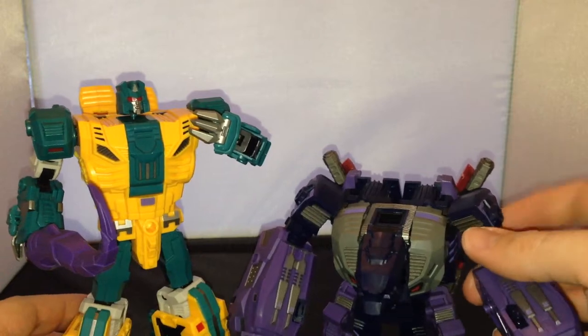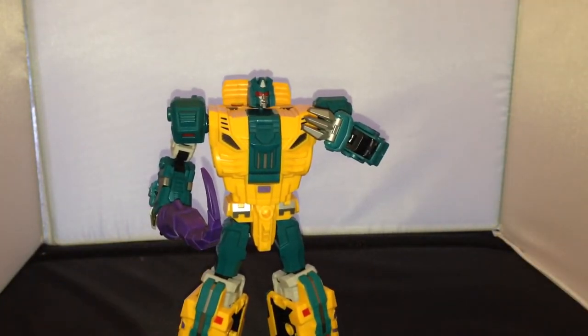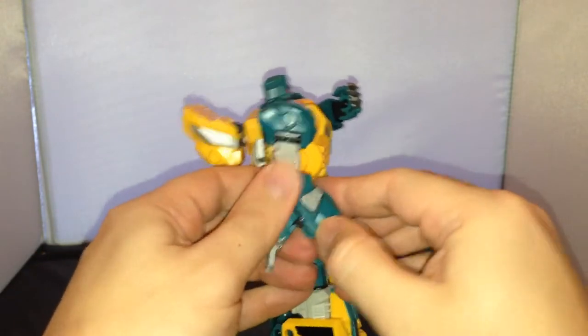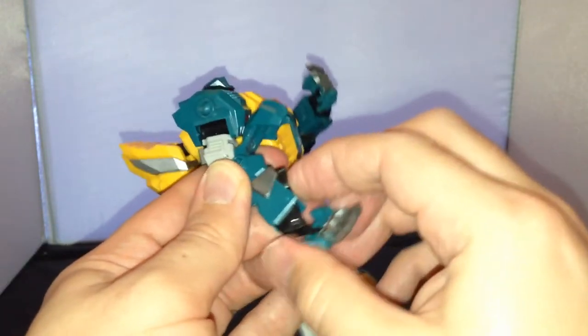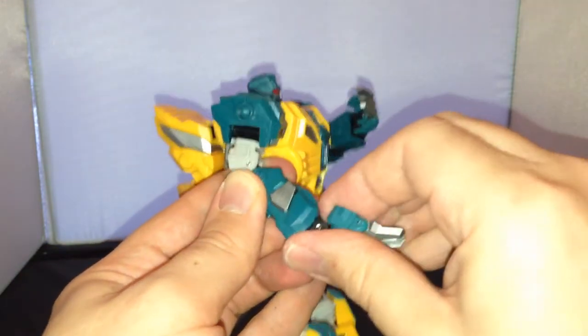They've got the same bits here obviously because they both transform into legs. What I'll do now is just show you the transformation. I've done the first bit where I've transformed his hand, so we'll do the same on the other hand. You just flip this bit up here — fold that in like so, all the way in — and then that'll come down like so.